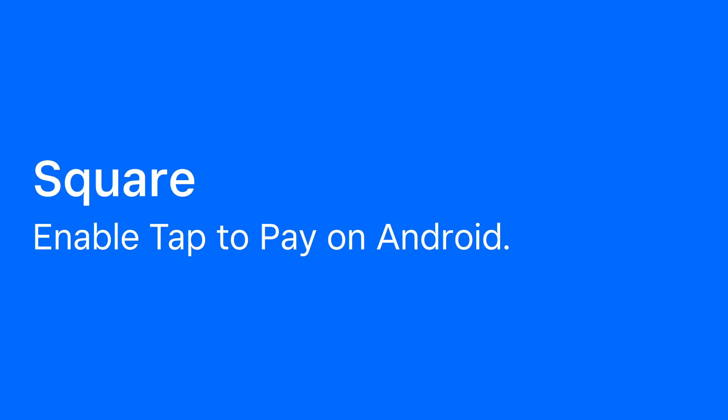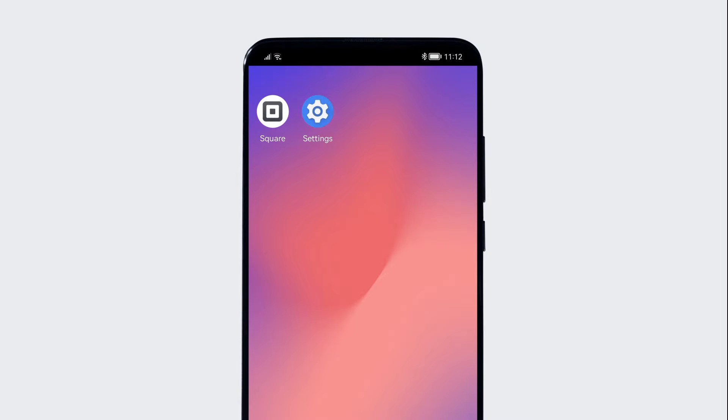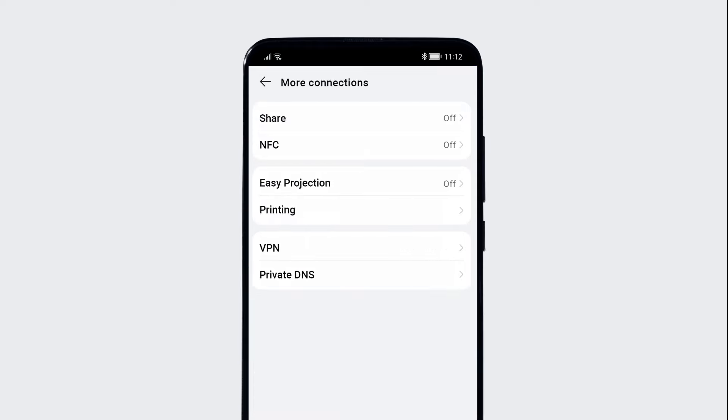To use Tap to Pay on Android, your phone's NFC must be on. Check your device settings to see if NFC is on. If it's not, turn it on.